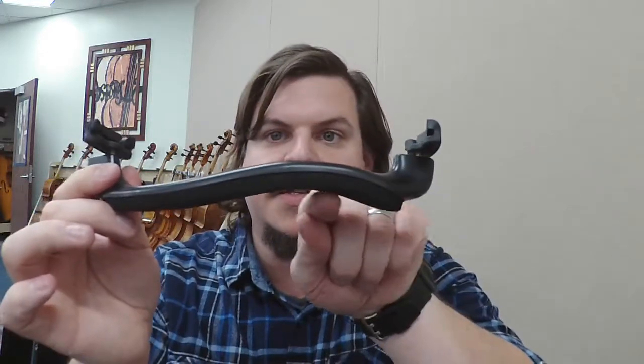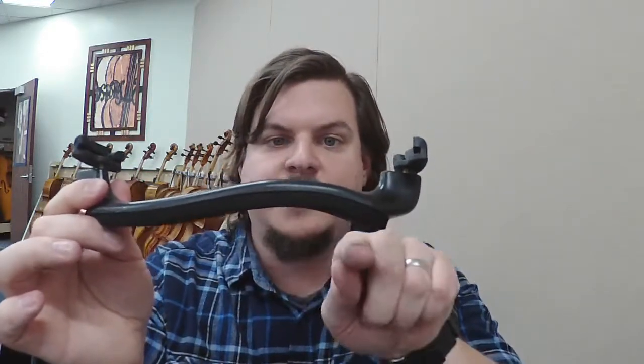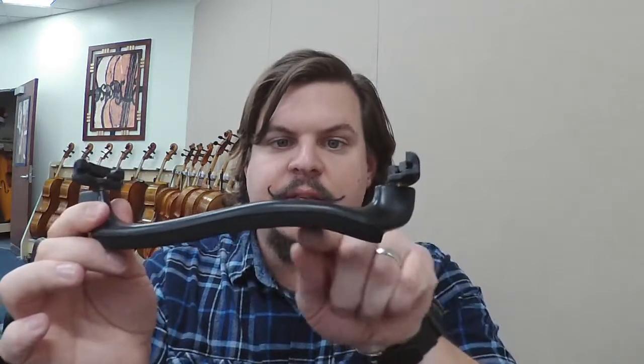When you're looking at your shoulder rest, you'll notice there's this side that has a little hump in it. This is the spot that goes over your shoulder. When we put this on our instrument, we have the side with the chin rest, and we want to make sure that the hump and the chin rest are on the same side.